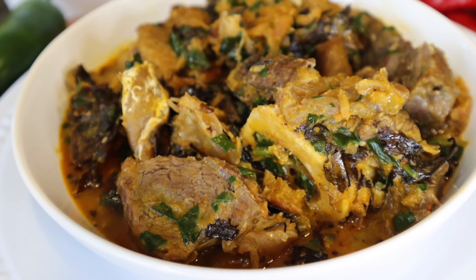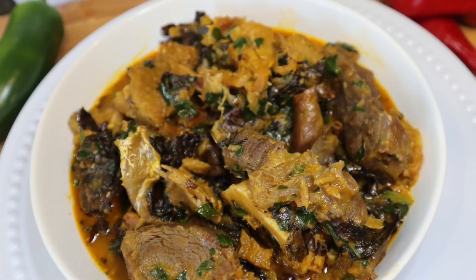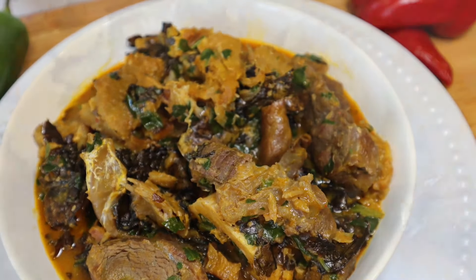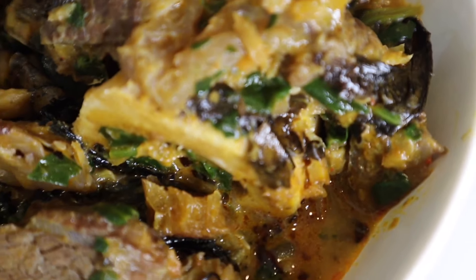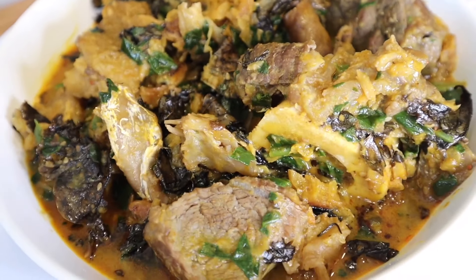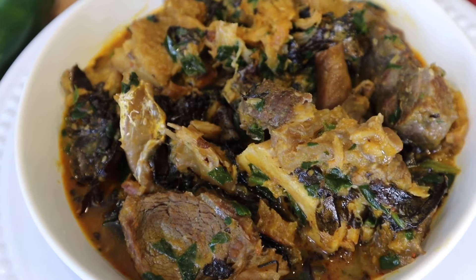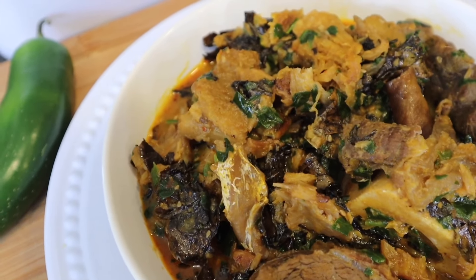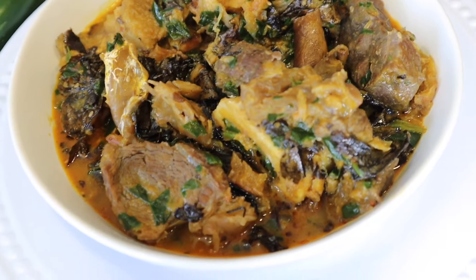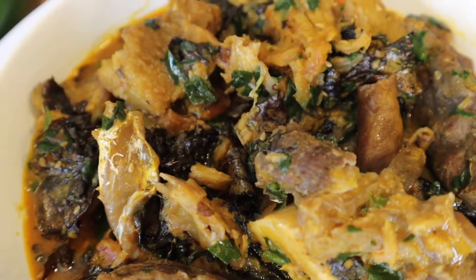Here is our delicious and beautiful bowl of oha soup. You guys can see the soup is popping! This is not one soup that you're going to bring some low carb fufu, cabbage fufu, or oatmeal fufu — that is just an insult. Bring some real fufu, pounded yam, or eba — that's how you show respect to this oha soup. Thank you guys so much for watching. If you enjoyed watching, give this video a huge thumbs up. Subscribe if you have not, and you can always share my videos. I will see you all in my next one. Bye!